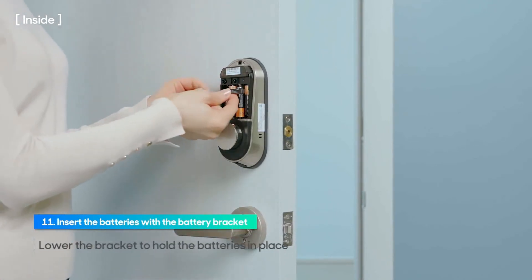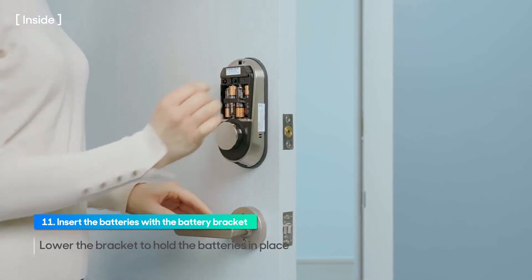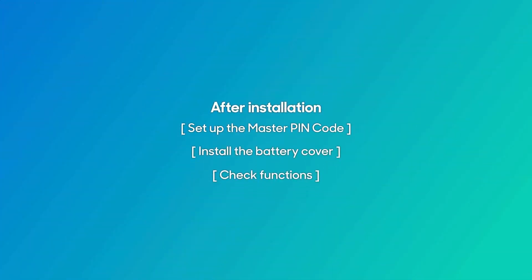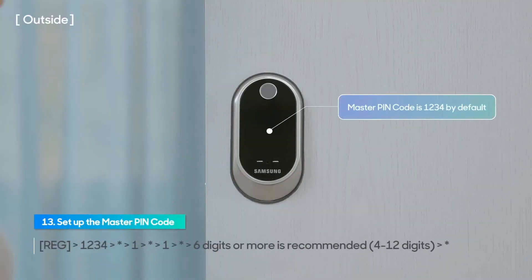Insert the battery bracket to the groove and lower it to hold the batteries in place. Door direction auto setting starts and the deadbolt comes out and goes back in. The master pin code is set to 1234 by default. Change the default master pin code to prevent unauthorized access.